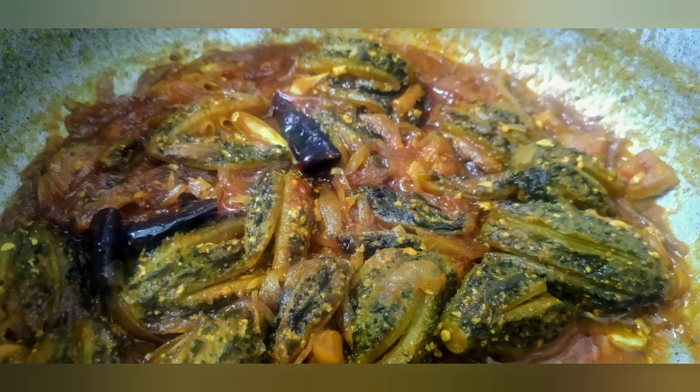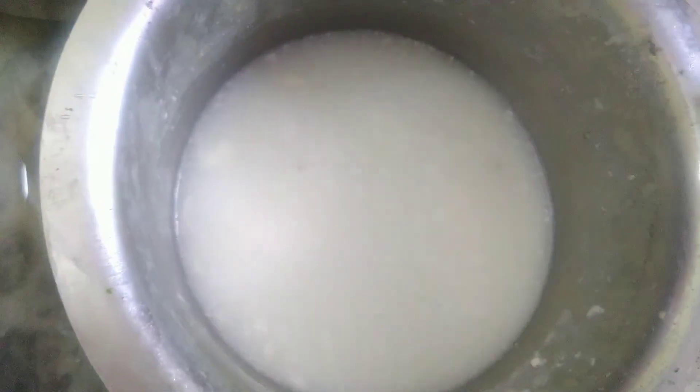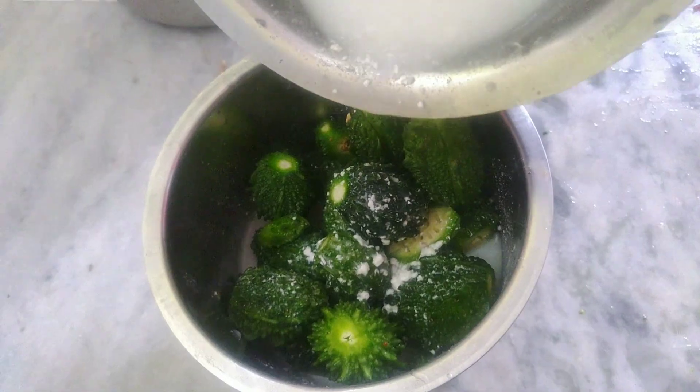Hi friends, welcome back. This is a tasty and healthy kakarkai Pulus. We will start with the kakarkai Pulus.